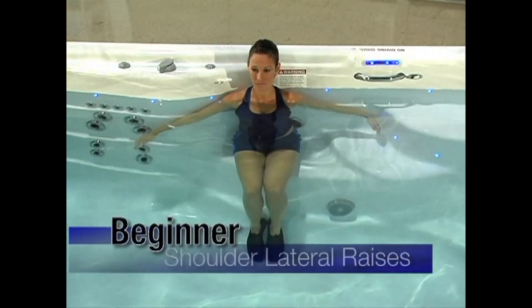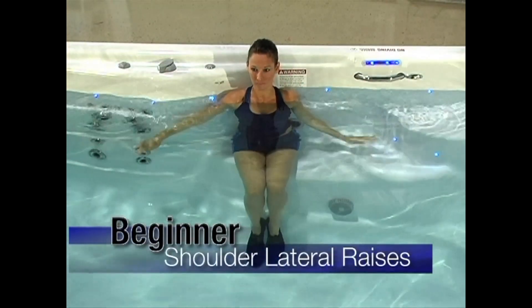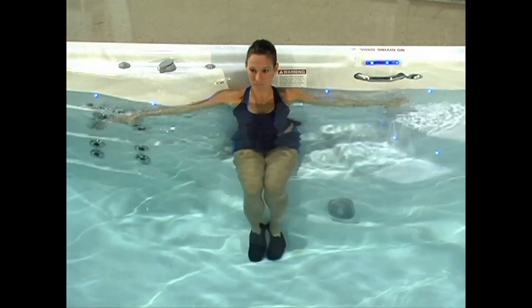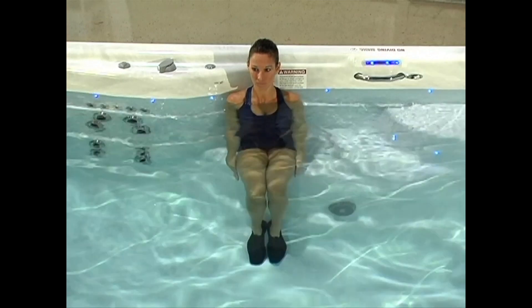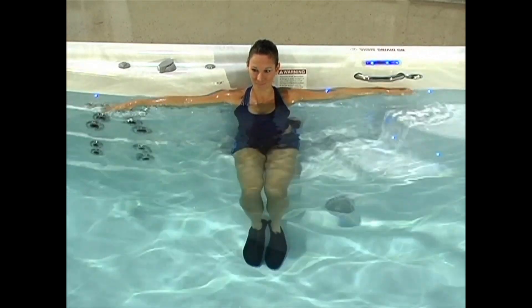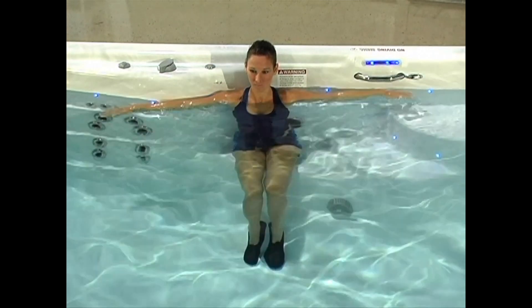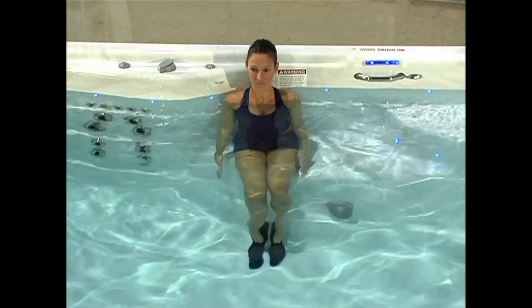Shoulder lateral raises: Start with your arms down at your sides. Keep your arms straight and lift them out to the side at chest level. Then pull your arms back down to your starting position. If you need additional resistance, you can use flotation dumbbells, fins or hydratone bells.